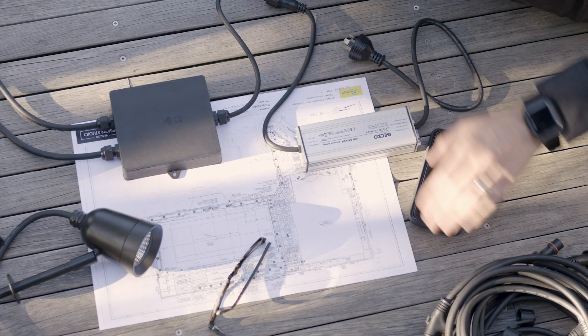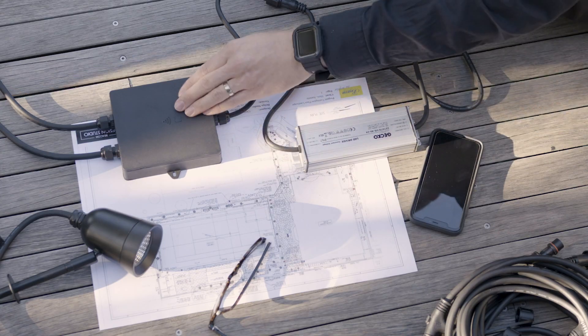Now we're almost ready to set up. Just make sure you have everything you need: your lighting products, your driver, your wiring kit, and your LuchiConnect Gecko Bluetooth control box, which is required to connect your lights to your smartphone or tablet.